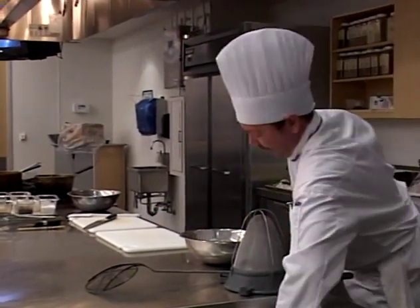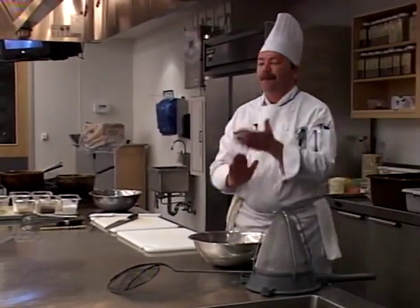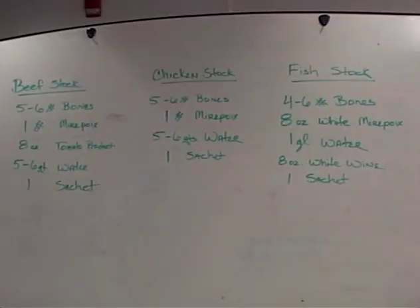On the board for beef stock, we use five to six pounds of beef bones, one pound of mirepoix, about five to six quarts of water, and one sachet. The beef stock will cook for approximately three to five hours — it all depends on the size you're making. In the kitchen, we'll be making 60 gallons at a time, and we'll allow it to simmer overnight to extract as much flavor as we can.